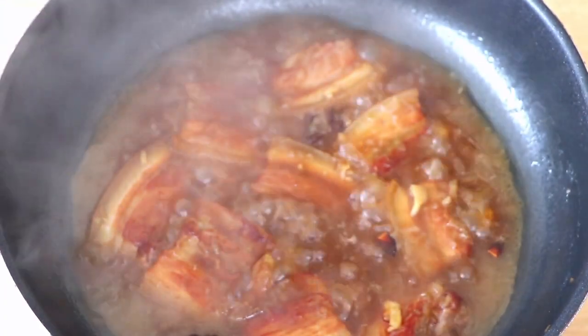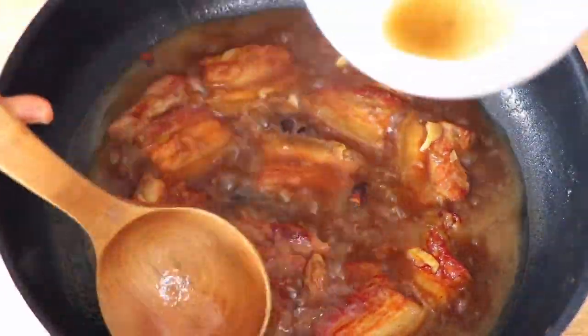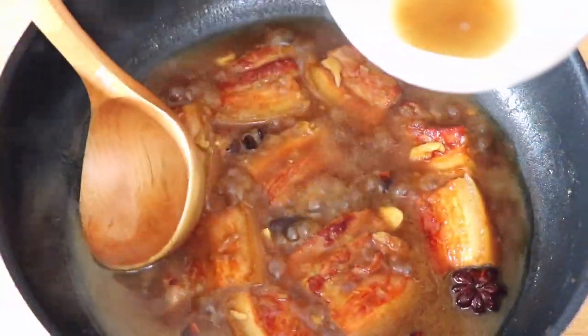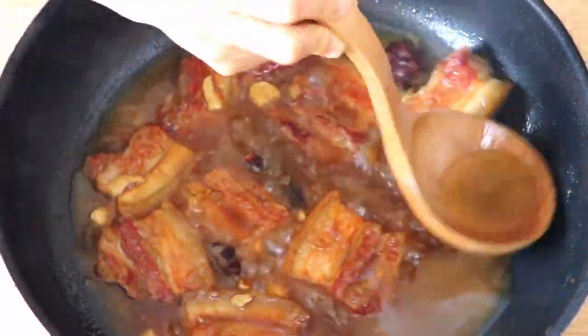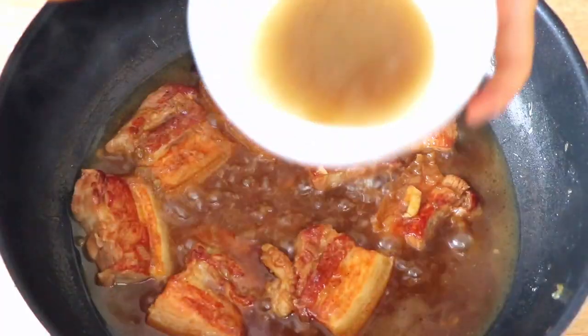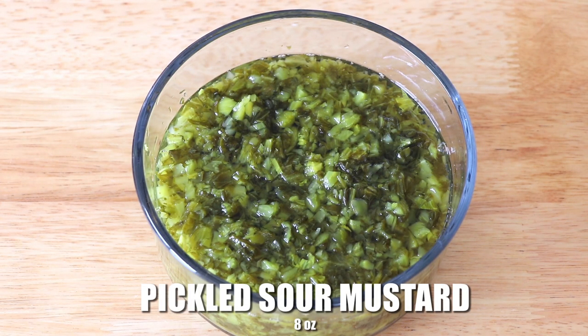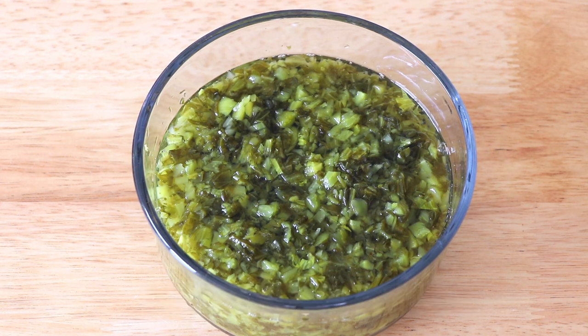After one hour of cooking, we're going to skim about five tablespoons of pork belly fat stock from the simmering pot and we're going to use it for the pickled sour mustard later. Here I have eight ounces of pickled sour mustard — I have thoroughly washed it, minced it, and also soaked it in water for about one hour to reduce the saltiness.